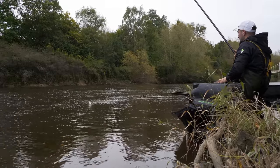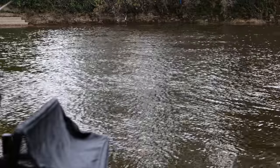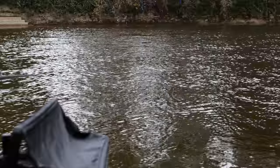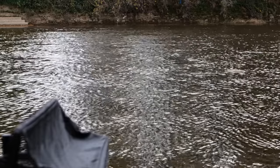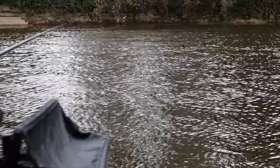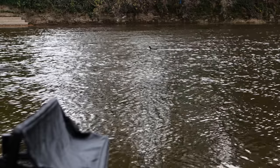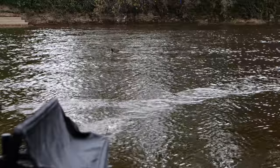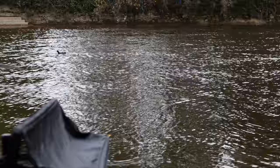We've started catching shallow now, up in the water — still the same size fish, quality fish. Clonking dace, also roach and chublets. Literally two foot deep, but could potentially come shallower as they are swirling now. A nice simple flick out with the rig, loose feed, check the float, strike — just a little flick on the wrist, that's all it needs. Quality fish.